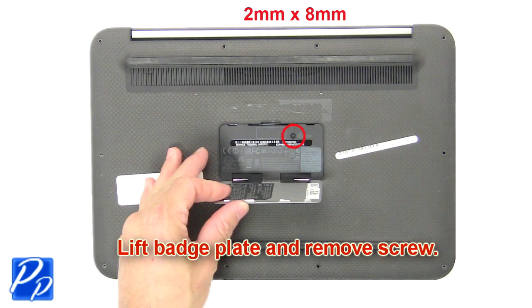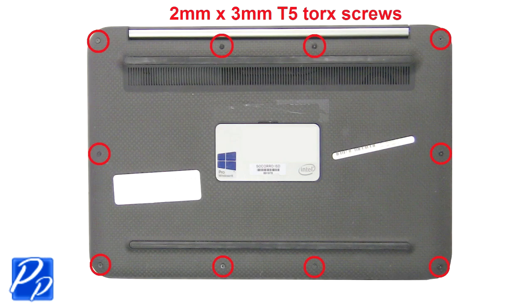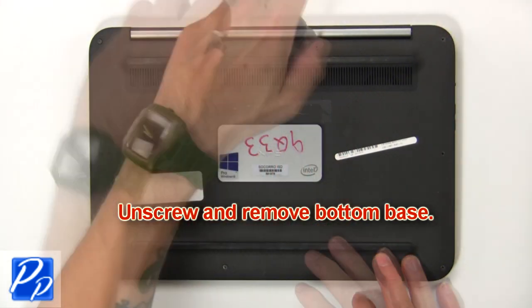First, lift the badge plate and remove the screw. Then unscrew and remove the bottom base.